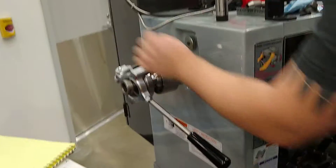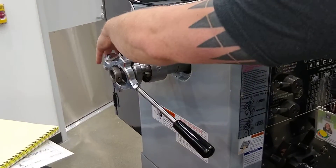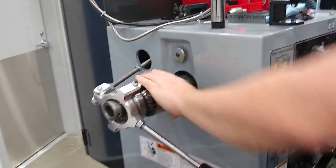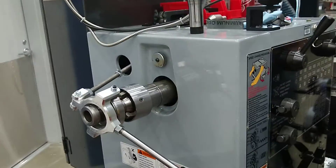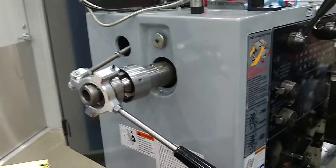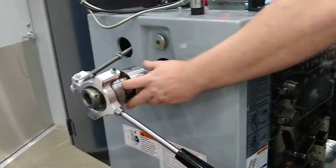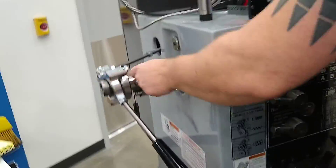That loosens the collet and allows you to pull the part out. But when you're first setting it up, you gotta do this thing with that screw piece back there — put it like that. This is what threads the back end of the collet into the tube, so if you twist this, you're threading and unthreading the collet here, and you can physically see the collet.